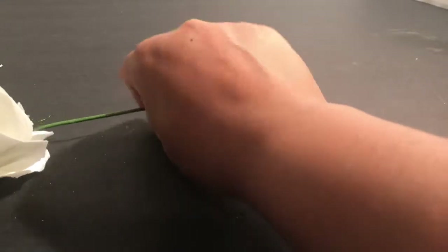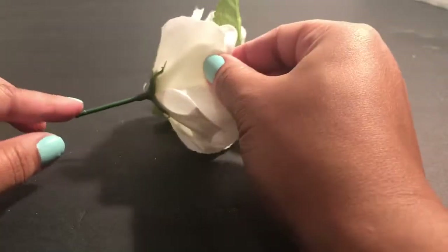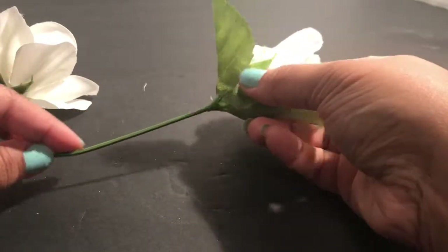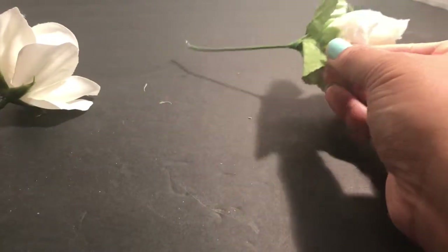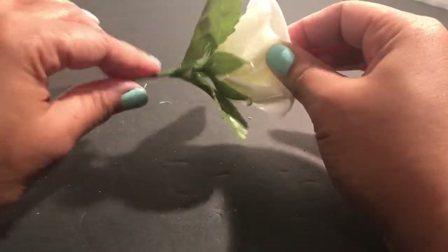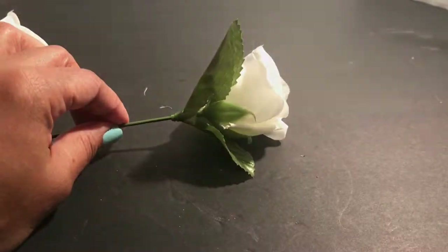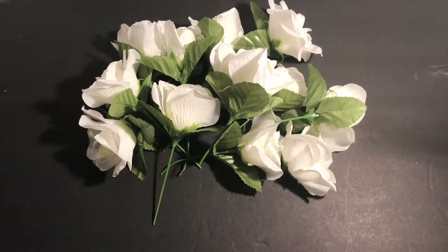I wanted to show you the difference between cutting a bud to glue versus wrapping the stem. If you're gluing, cut the stem even shorter than this. If you're wrapping the stem, it should be about this length. For those who want to glue, cut a little bit more — maybe up to here — so you have enough room to place it and apply the glue.